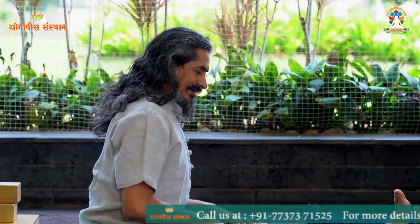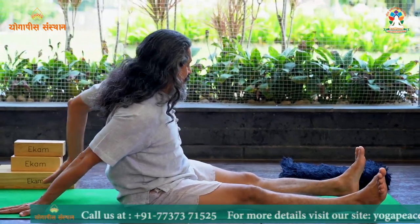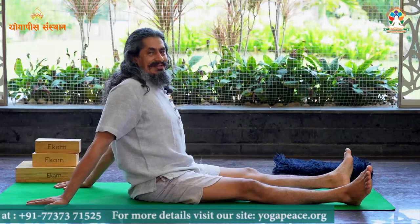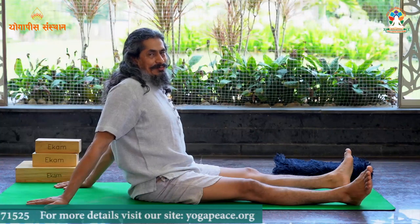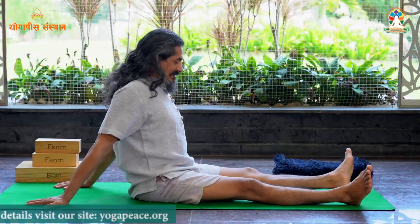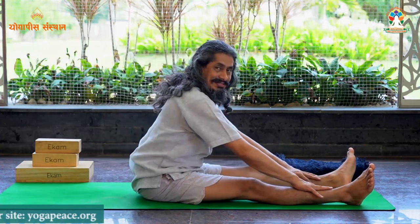Open your legs in front, make a distance of one and a half foot between your legs. Keep your hands back side like this for dandasana. Dandasana is a very special asana — while doing any kind of sitting yoga posture, we will always sit in this posture. Roll your shoulders outside and relax your leg muscles while sitting.